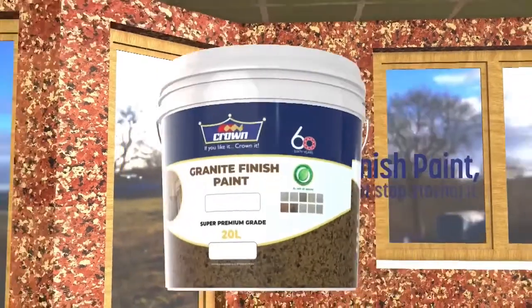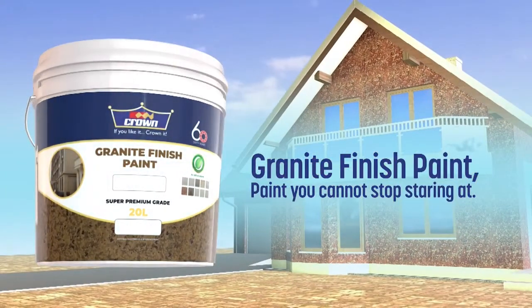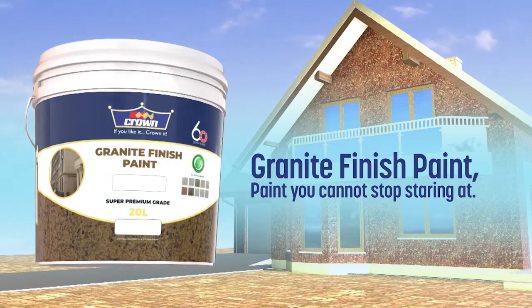Crown Granite Finish Paint. Paint you can't stop staring at. Protect and enhance your interior and exterior spaces today.